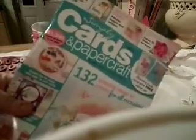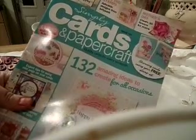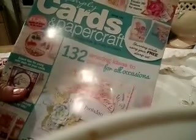I got them from this magazine — Simply Cards and Paper Craft. Now I know it's mainly for people who do lots of cards and things, but there's some good ideas, and as I say, for the money you get free stamps. I thought it was worth it, and they are lovely stamps.